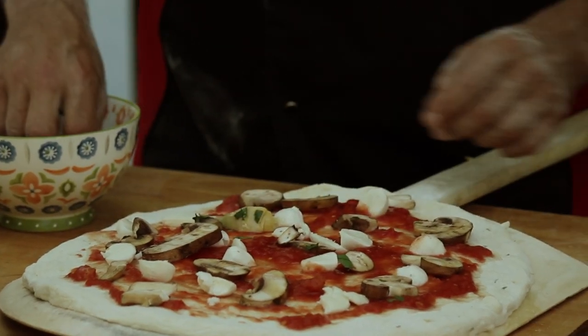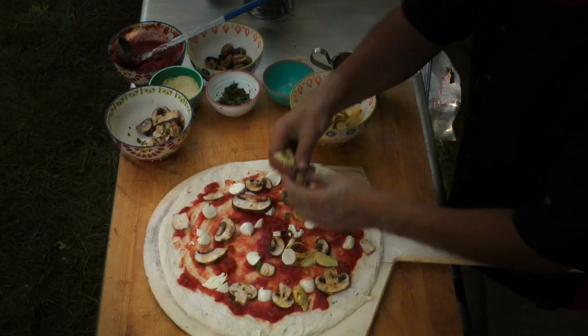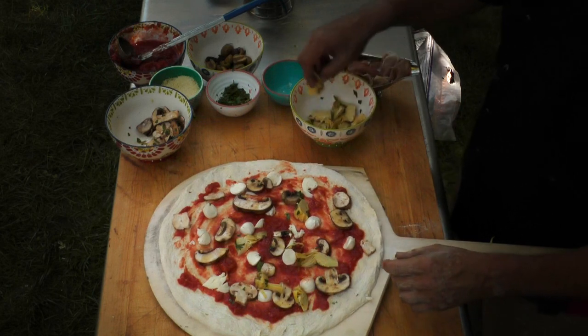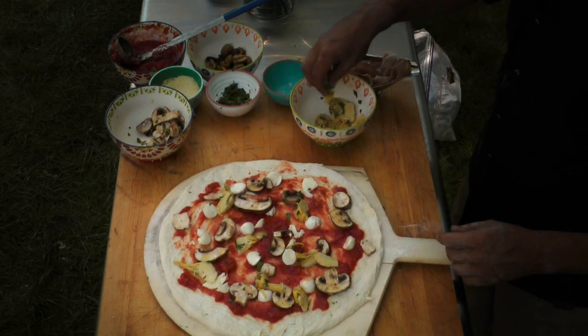Artichokes — same thing. You can roast them if you like them roasted, but they're usually nice if they're marinated. They're soft, they're really good. You can see a little bit of parsley on them as well and olive oil. It's looking good already — we're getting the seasons going.